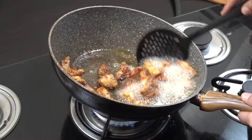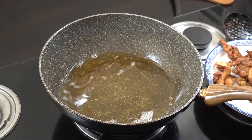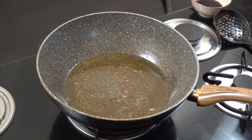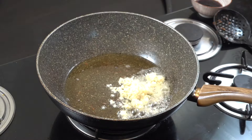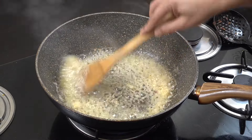Once you get it to a golden brown stage, take the chicken out and set it aside. We're gonna keep that oil but reduce it down by about 80%, so just a little bit of oil in there. Next up, add a tablespoon — or a little bit more — of chopped garlic. Plenty of garlic in there, and we're staying on a fairly vibrant high heat all the way here.